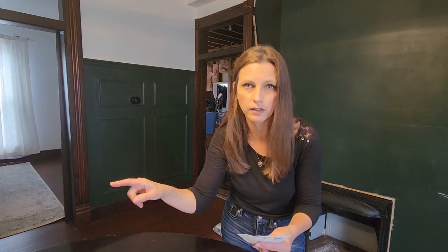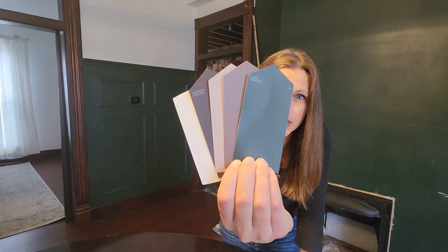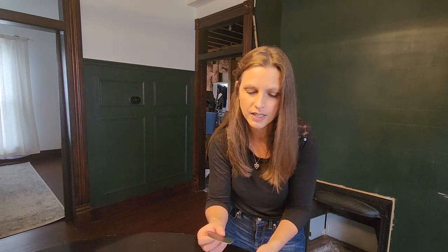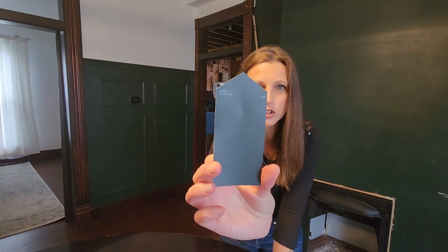Now comes the colors. I wanted to pick some colors that are going to flow throughout the house — we are renovating our entire historic home. The rooms specifically that are adjacent to each other are the dining room, our bedroom, and the living room. So far these are the colors I have picked and I feel like they flow really nicely together. They're very moody, which is what I love for the historic home.